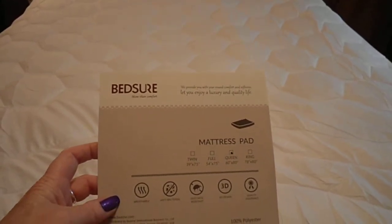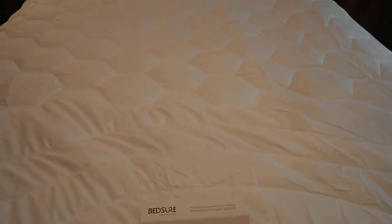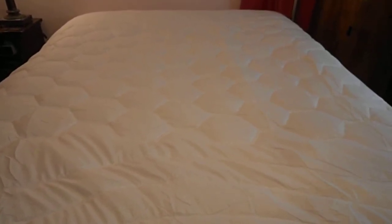Here is the Bedsure mattress pad in a Queen size. I just received it today. It looks really good — it looks better in person than it does in the ad or the picture.